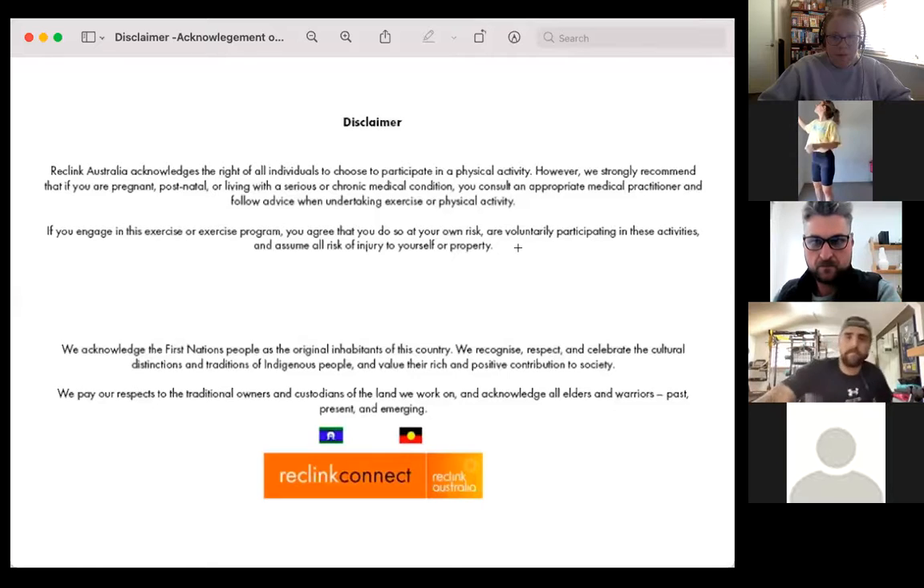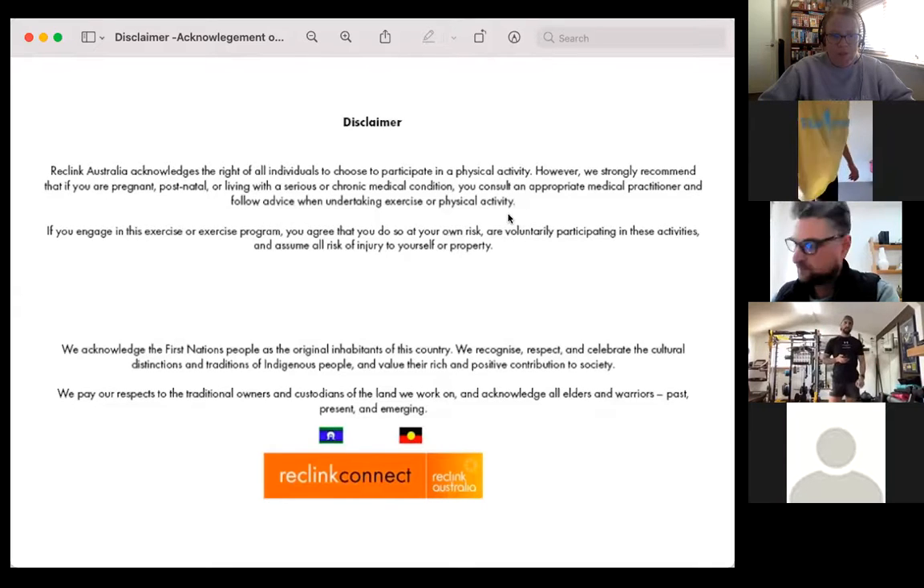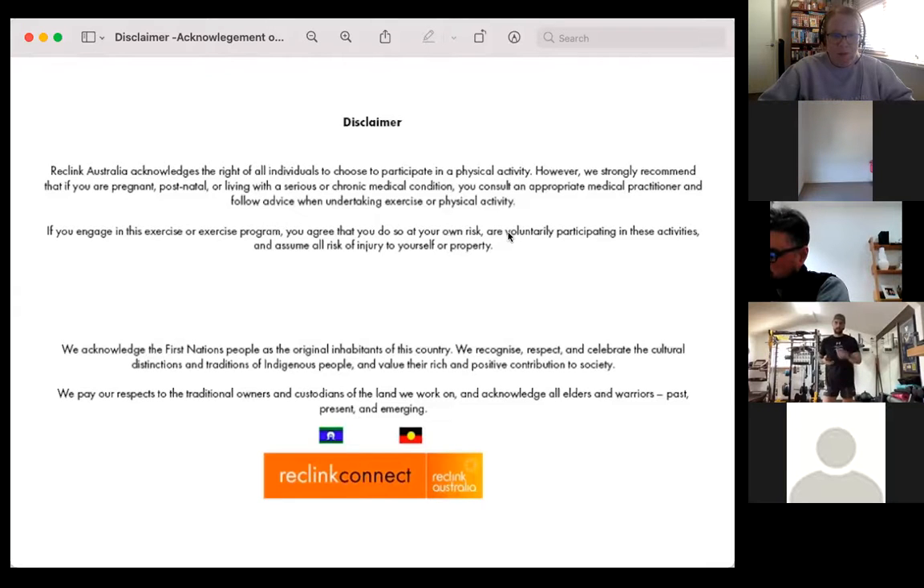We should do acknowledgement of country. Before we begin, we would like to acknowledge the First Nations people as the original inhabitants of this country. We recognise, respect and celebrate the cultural distinctions and traditions of Indigenous people and value their rich and positive contribution to society. We pay our respects to the traditional owners and custodians of the land we work on and acknowledge all Elders and Warriors past, present and emerging.